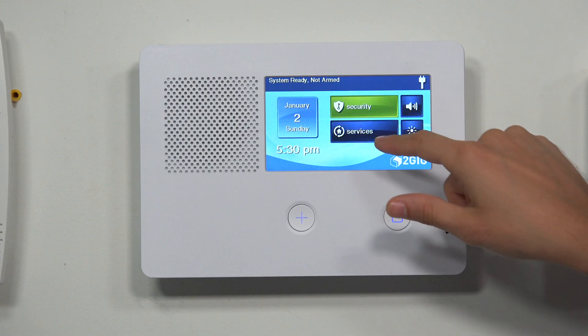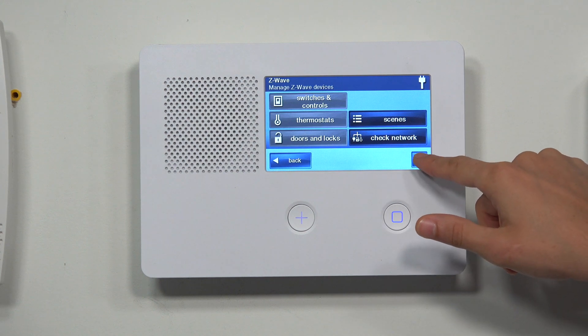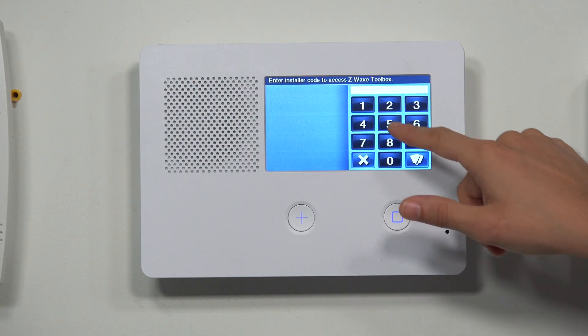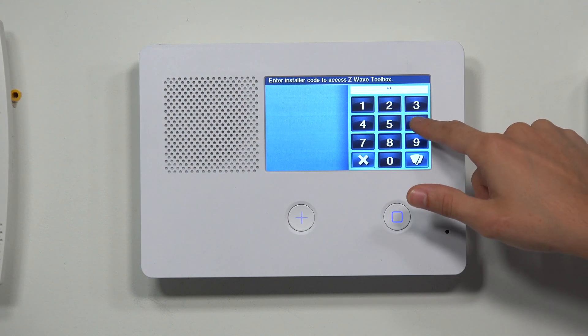So we're at the main screen. We're going to choose Services, then Z-Wave, and then press the wrench icon in the bottom right corner. Then we'll enter our installer code — ours is at the default, 1-5-6-1.